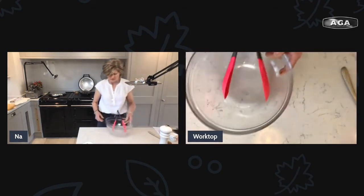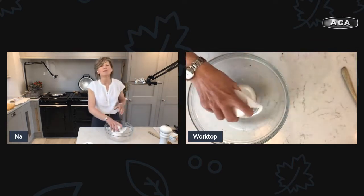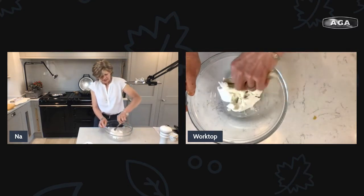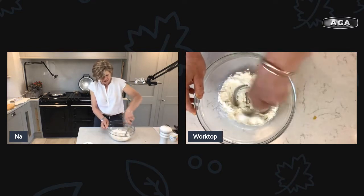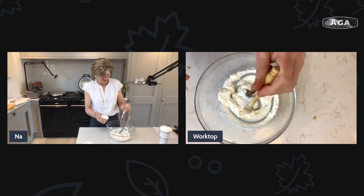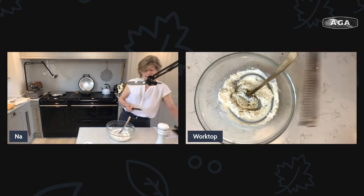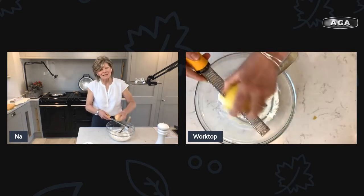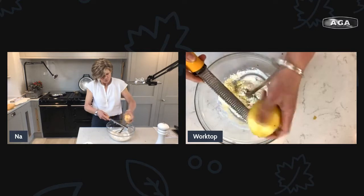Now the next thing we need is a filling. That was the butternut squash bit - this is the ricotta bit. We want a tub of ricotta. It's just a sort of curdled milk really, and you can make your own. It's got about the same fat content as full-fat Greek yogurt, so it's quite healthy. If you want to keep your quiches and tarts a bit lighter instead of using double cream, it's a nice way to do it. It doesn't taste of an awful lot to start with, so you definitely need to season it - a good half teaspoon of salt, some freshly ground black pepper, and the zest of a lemon. Lemon and ricotta is a real classic filling used for tortellini and ravioli.